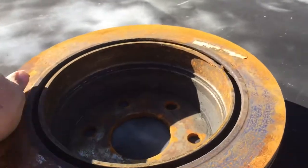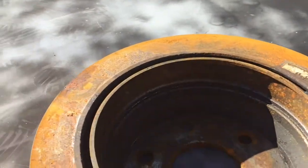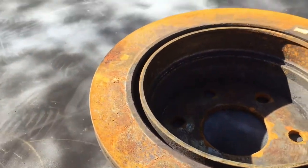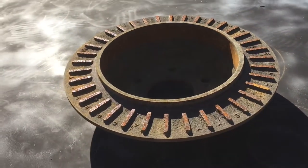This is the brake rotor off the truck we had to repair. It's been sitting out in the weather for a few days. This is the other brake rotor.